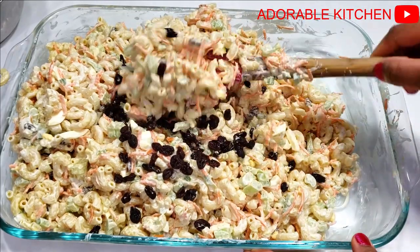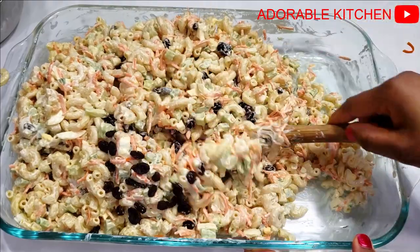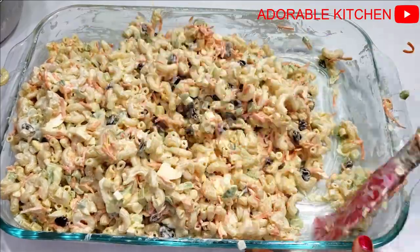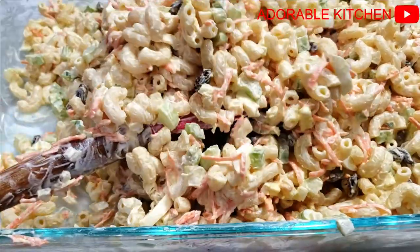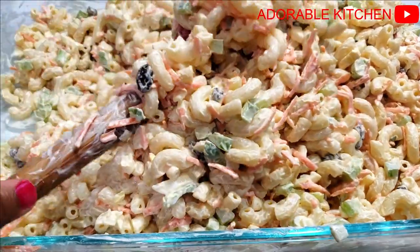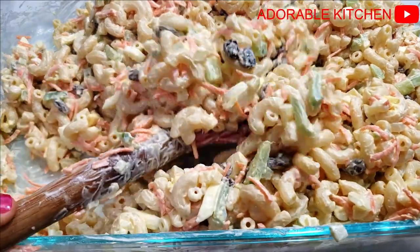One thing I love about macaroni salad is that it is so versatile. You can add whatever you like — switch any of the vegetables for whatever your favorite vegetable is, or your favorite fruit or protein. There is no right or wrong way to make macaroni salad. You can use whatever vegetables you have available — use cucumber instead of the celery, or red bell pepper, or yellow bell pepper. It is so versatile.